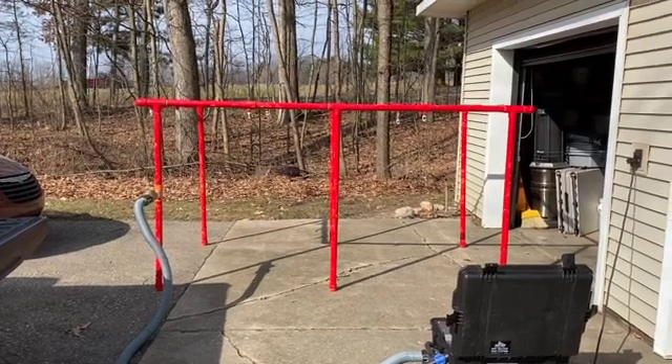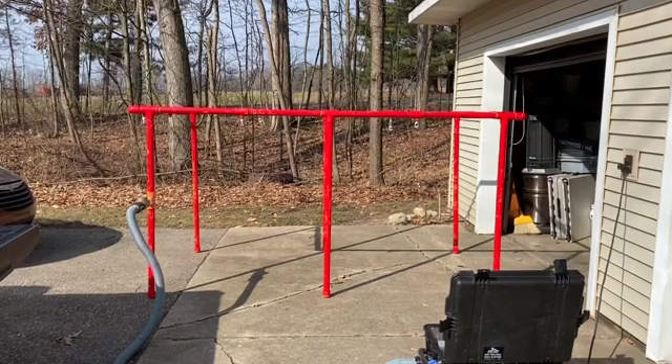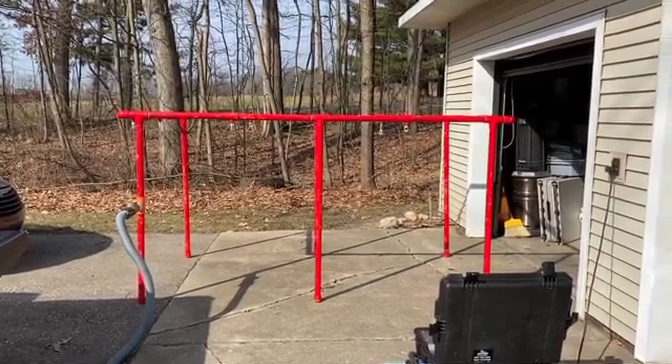Today we're going to demonstrate a dry deluge vapor test. We're going to be using Total Industrial Solutions' mobile demonstration prop.